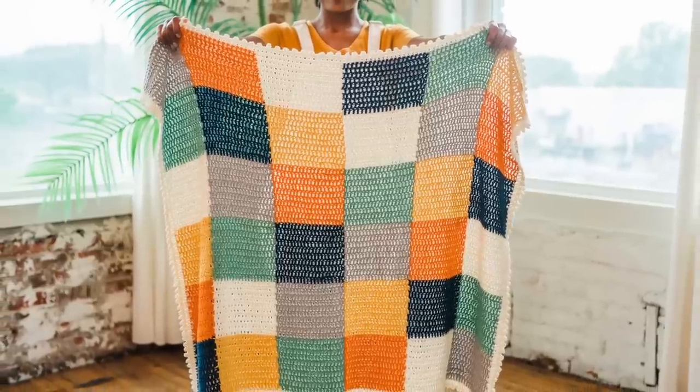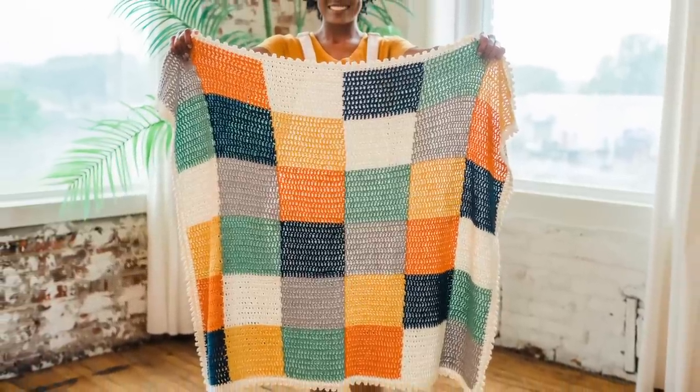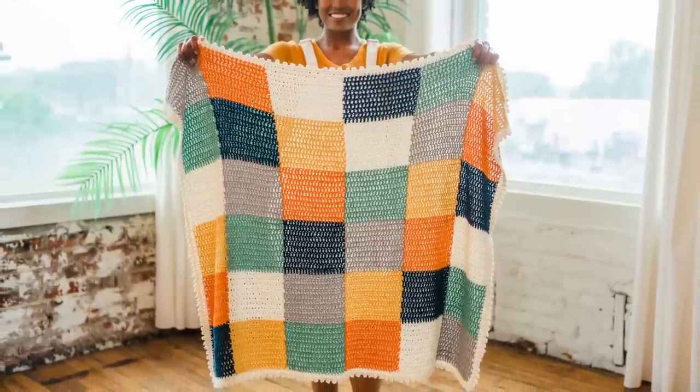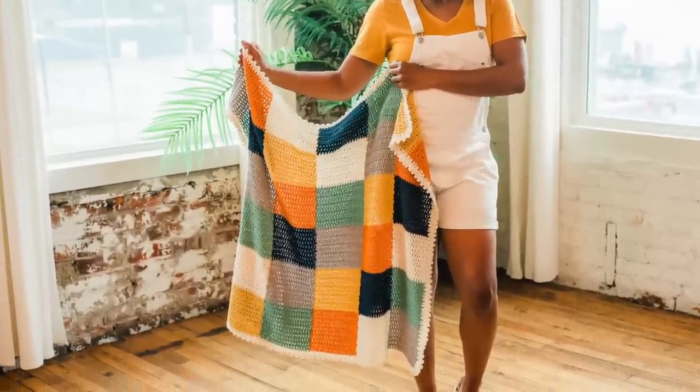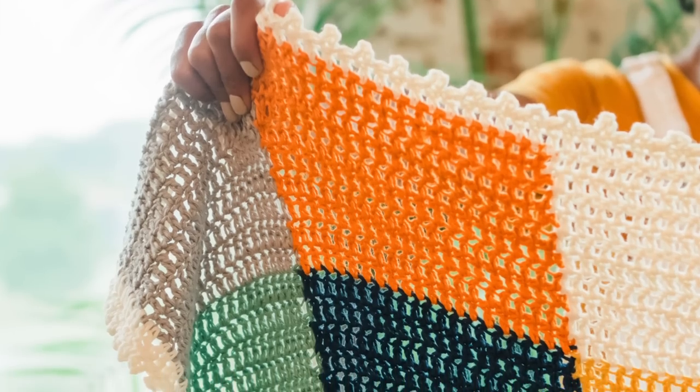Hello my loves, Toni here with another fun and free crochet tutorial. This one is the Quinn Blanket. I designed this baby blanket for an old friend who was throwing an outer space themed baby shower, and I'm excited to show you how you can make this project yourself.